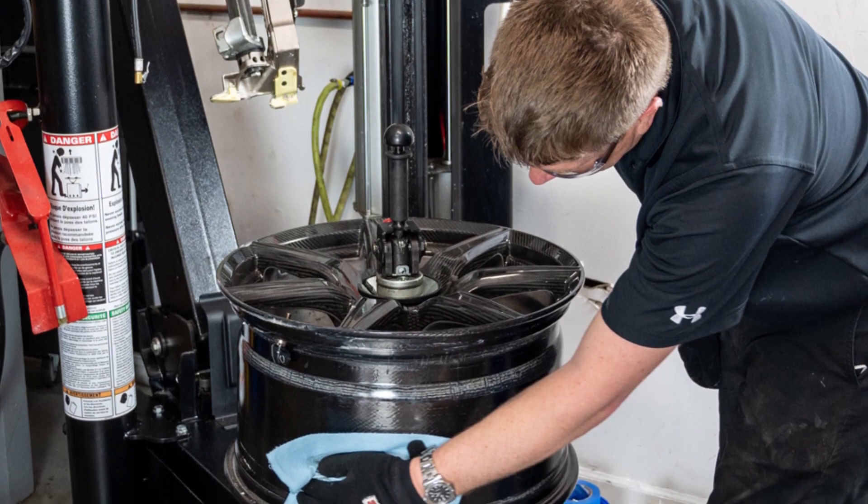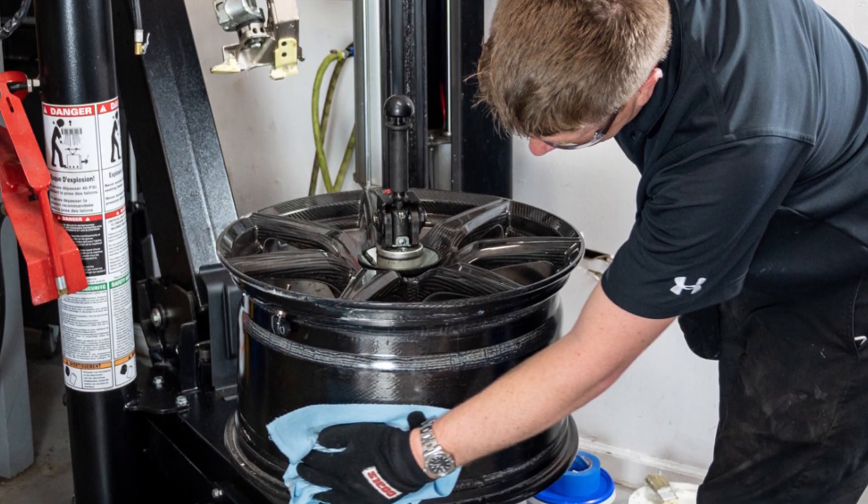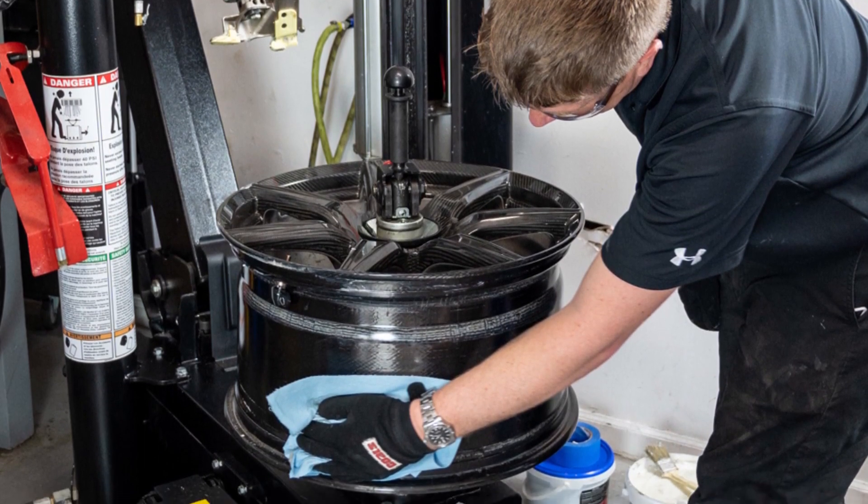So if you haven't already, you'll start seeing more of these wheels in your shop as sizes become more available. Because carbon fiber wheels are so delicate,